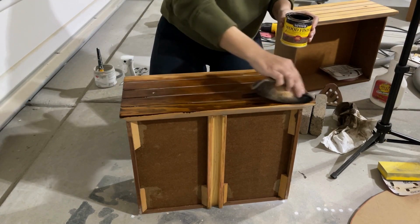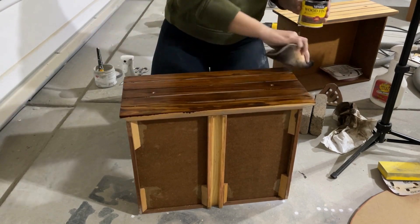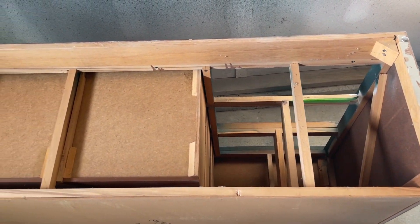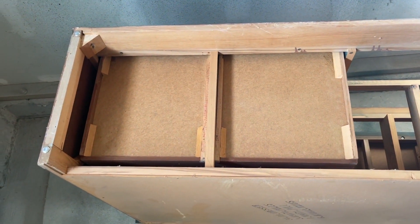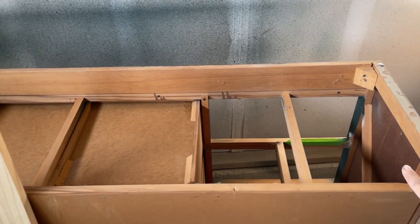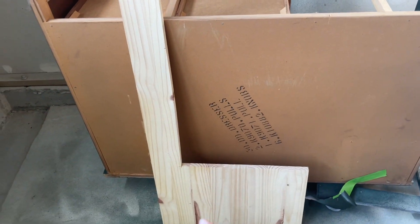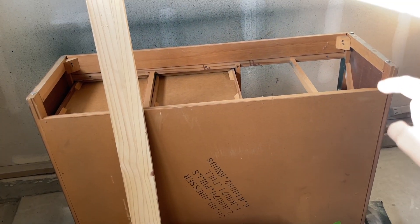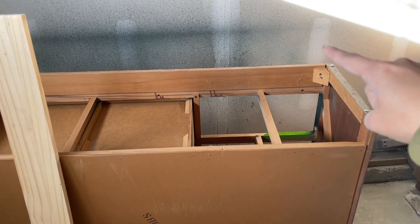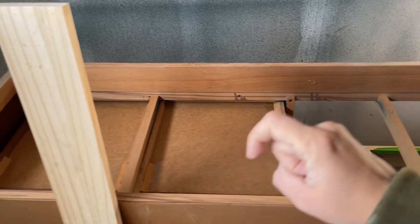I grabbed some Provincial stain by Minwax and applied it to each of these wood-slatted drawers. And while that stain dried, I decided to go ahead and flip the dresser over and look to see how I can add some legs to this dresser. I'm going to take some scrap wood that I have and build some support beams so we can attach the legs onto. I'm going to cut this length, install it on the back, and screw it into the sides and even the bottom to make it nice and strong, and then put in boards to attach the front to the back — and those are where the legs will be attached.